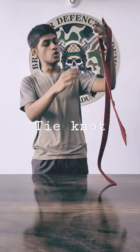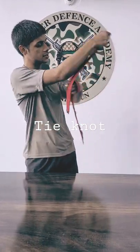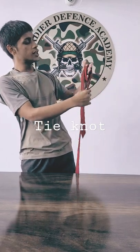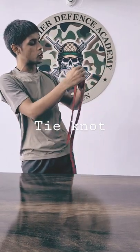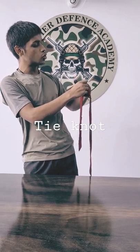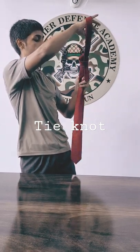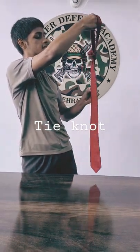First, take your tie and loosen the long end. Then just fold it. Again fold it through the center of both. Then make a loop and just put one end out from the second, like this. And your knot is ready.